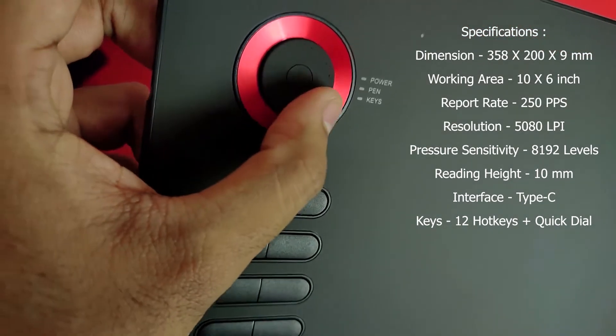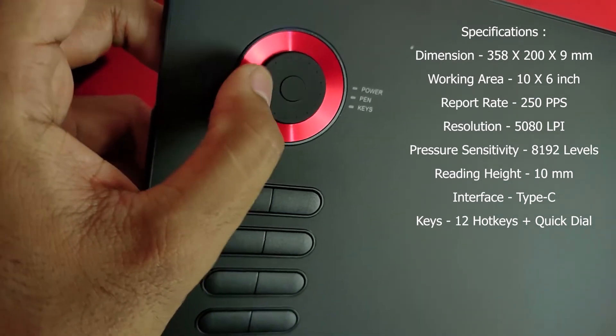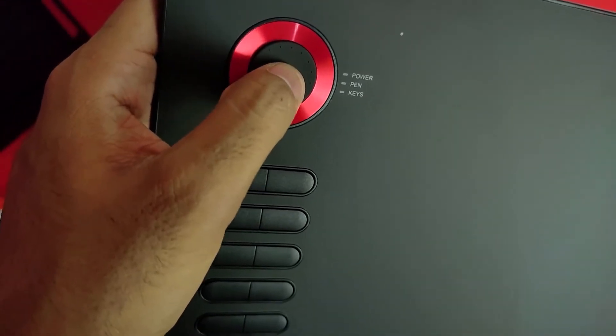The most highlighted part is the rotation wheel. You can see 4 functions on this wheel. You can see the middle button and use those 4 functions. You can see a particular function value increase or decrease.